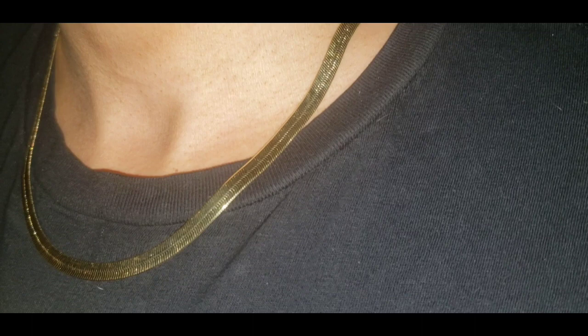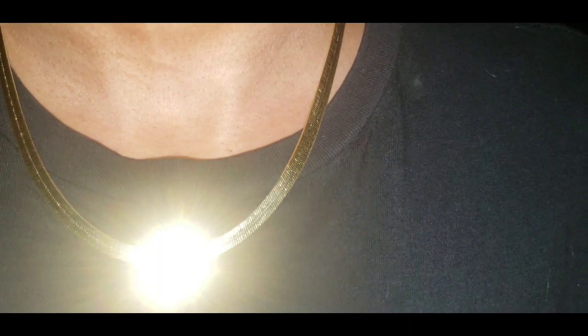This is how the 6mm, also a 20-inch, looks sitting around my neck. This is the 14 karat gold over silver. This is the flash test.